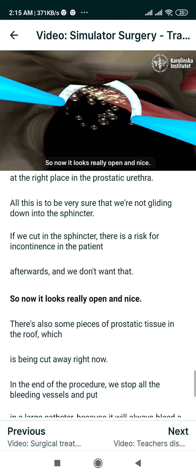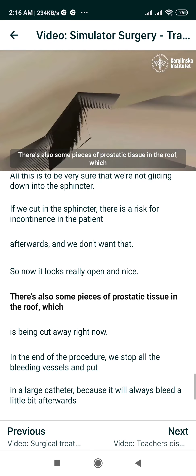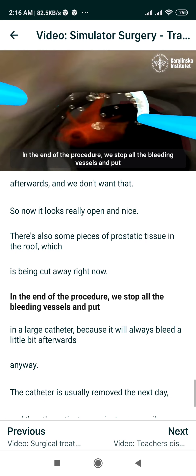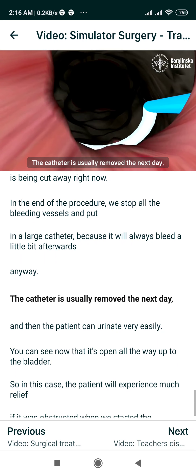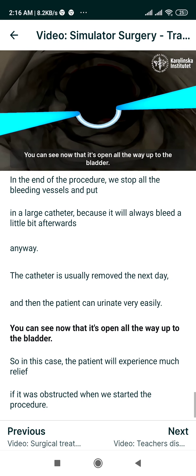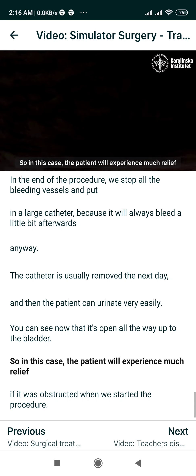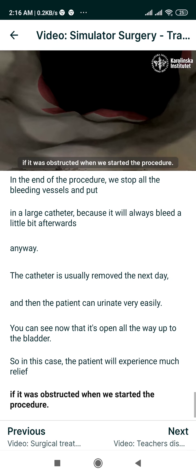So now it looks really open and nice. There are also some pieces of prostatic tissue in the roof which are being cut away right now. At the end of the procedure we stop all the bleeding vessels and put in a large catheter, because it will always bleed a little bit afterwards anyway. The catheter is usually removed the next day and then the patient can urinate very easily. You can see now that it's open all the way up to the bladder. The patient will experience much relief if there was obstruction when we started the procedure.